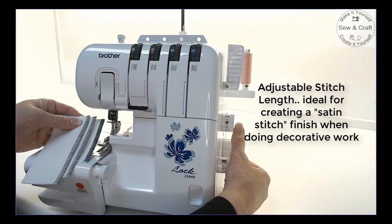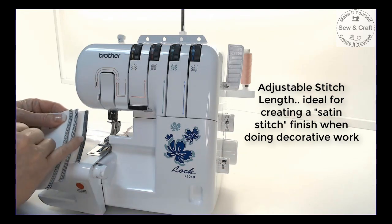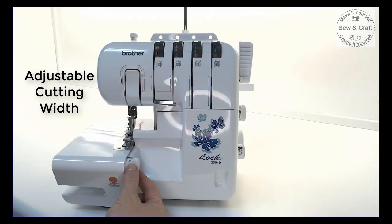Adjust the stitch length dial to create stitches that are either further apart or closer together. Adjust the cutting width of the machine, anything from 5 to 7 mm.